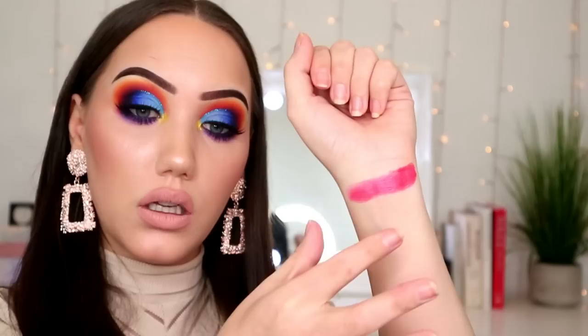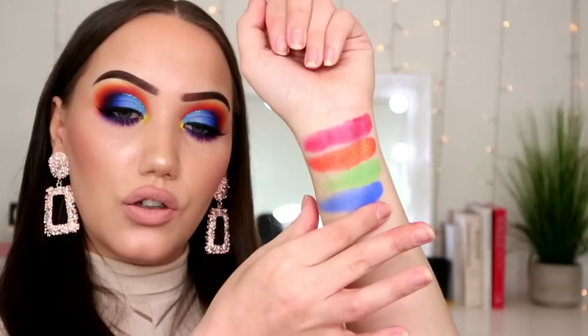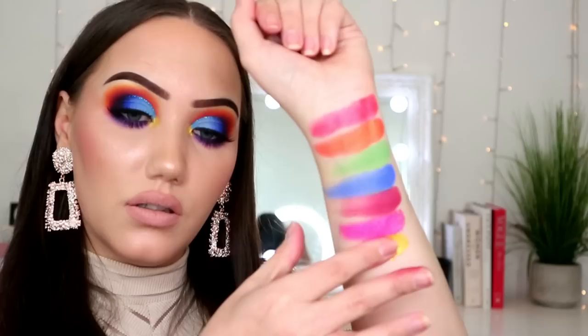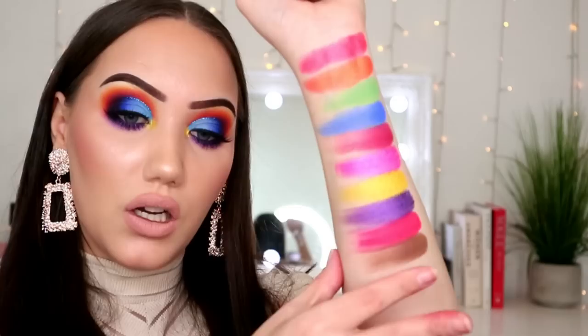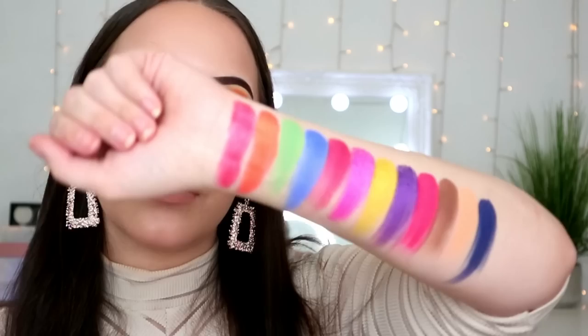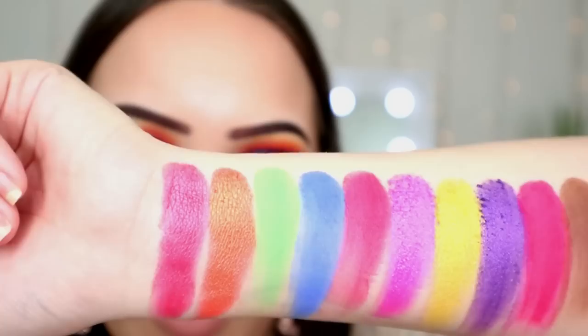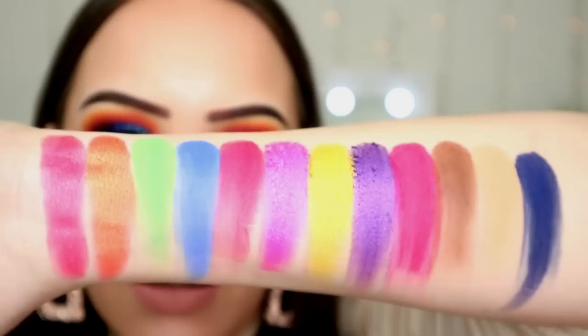Moving on to the third row down, we've got: Orange Juice, Sour, Soaked, Raspberry, Cotton Candy, Lemon Drop, Bite Me, Cherry, Wet, Tasty, Cone like ice cream cone, and Delicious. Now that is the bottom two rows of the palette. Well that shade swatched nice — floated all the metallics and some of the mattes. And with that, me and my jawbreaker are going to go clean up our desk and lie down. Bye.